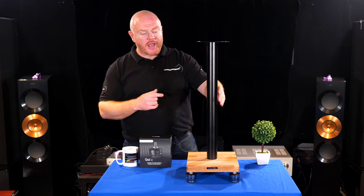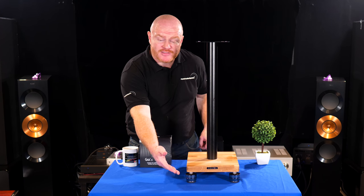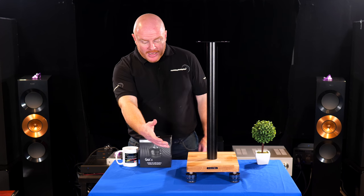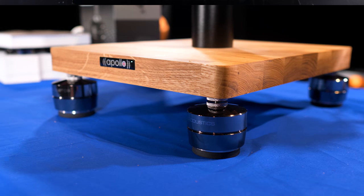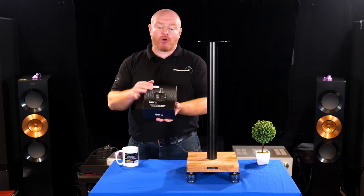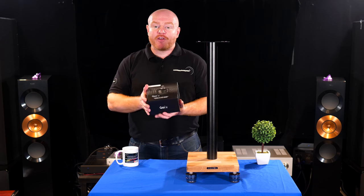I installed them on these really lovely Atacama Apollo Cyclone 6 speaker stands, and what really surprised me is just how nice they look — they really set off the speaker stand. They're absolutely lovely products, and as I mentioned before, there's some really nice packaging.